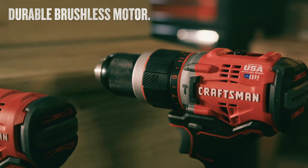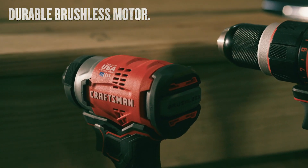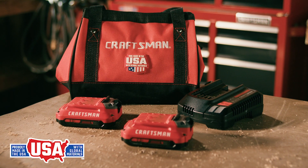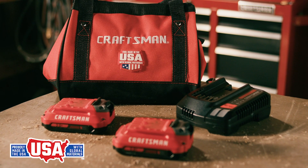This kit comes with a hammer drill and an impact driver, and these tools are made in the USA with global materials, each equipped with one V20 20V Max Lithium-Ion battery in a storage bag.